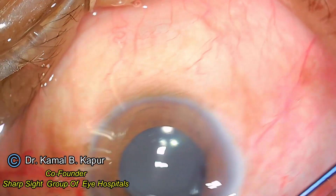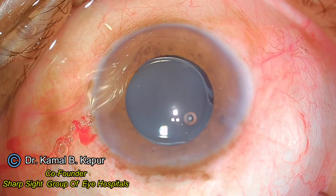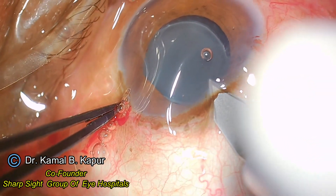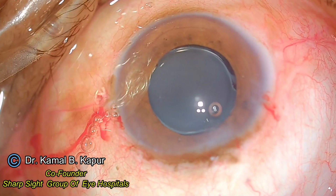I push in more viscoelastic and decide to change my approach, going from the main incision to try and get the IOL out of the bag.